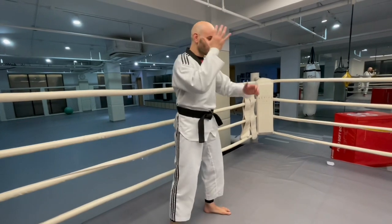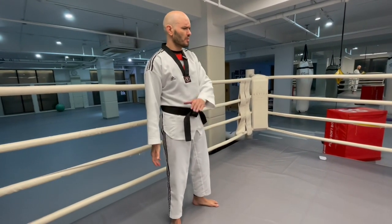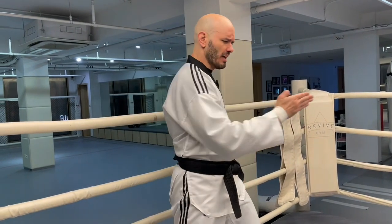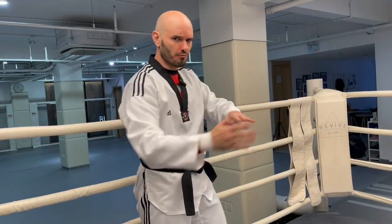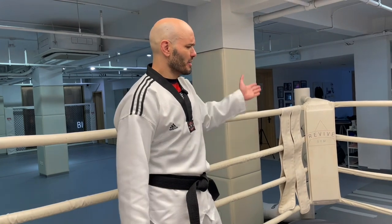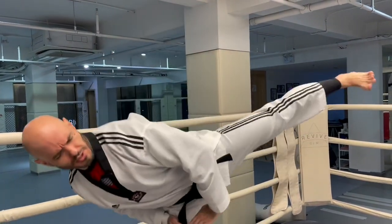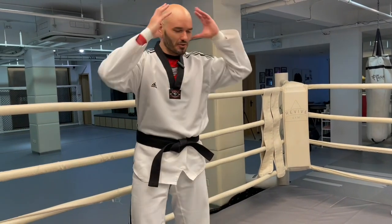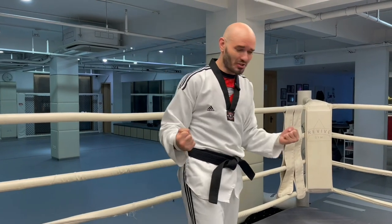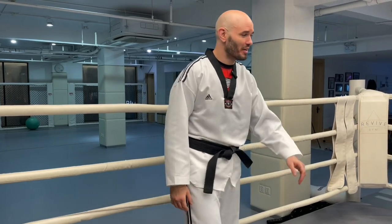So we have these Shotokan forms which are already confusing enough — people are asking why they're doing this move and then that one, whether they're blocking, grabbing, or gouging someone. But then Taekwondo rearranges the order of those movements. You have to do historical research on Shotokan before you can understand the true meaning of the Taekwondo forms, because they rearranged them because of the flag. It sounds so dumb when you say it out loud. And it is.